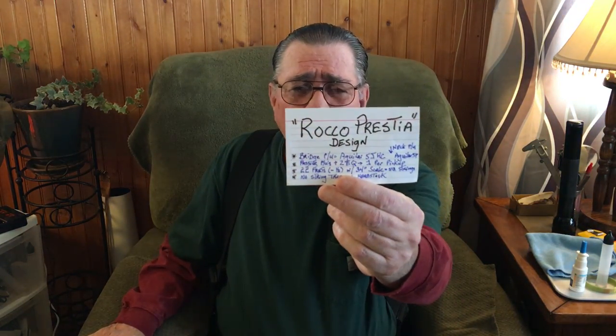Good day ladies and gentlemen, I certainly hope you're having a fine day. This video's main purpose is to thank Rocco Prestia — this fellow right here on this card — for helping ESP design this bass that I own.